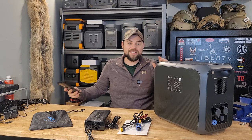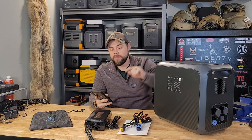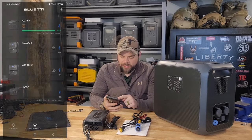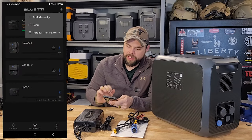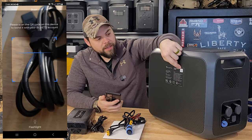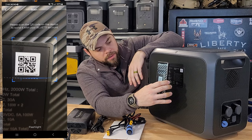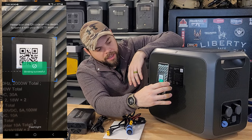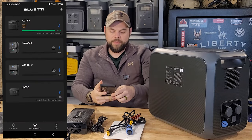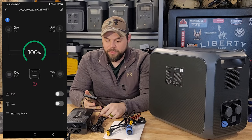Bluetti definitely has one of the easiest ways to get a unit connected to the app. I'm going to do that live right here. I click the plus button, click scan, and on the back there's a QR code. I scan the QR code — you do have to make an account with Bluetti — and it pops up just like that.